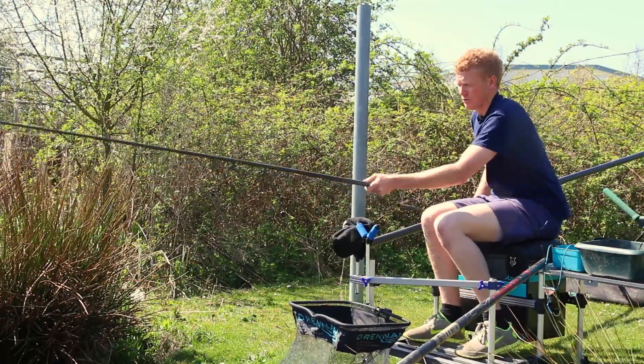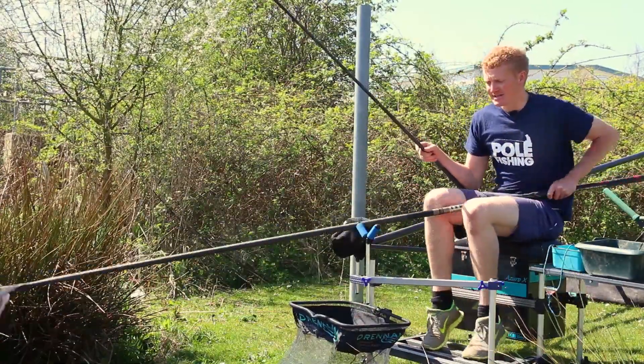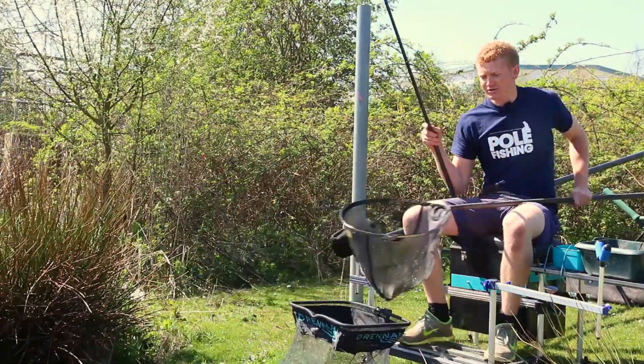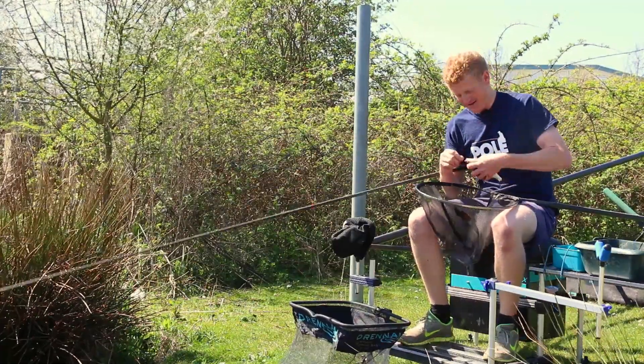I don't know what this is. We've got a nice rud. Now another nice thing about it is, dead easily you can just spin him round out of the way when you want to net a fish. Really easily adjustable. There you go, Rodney the Rud. Lovely little fish.